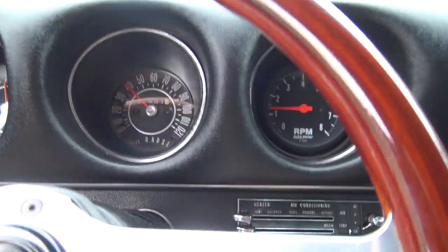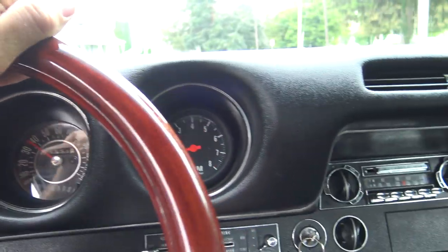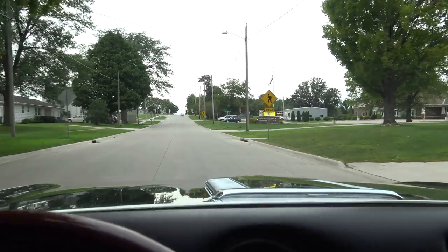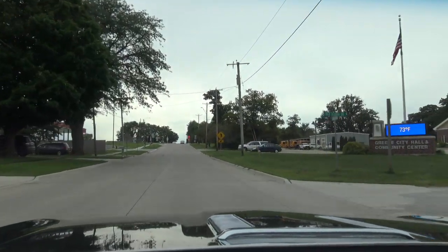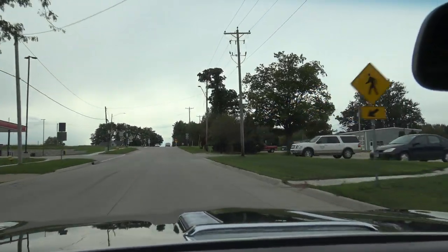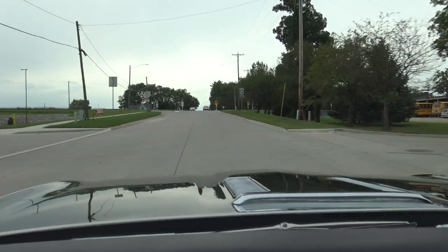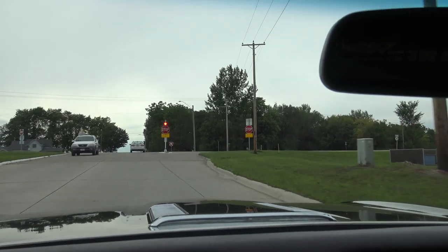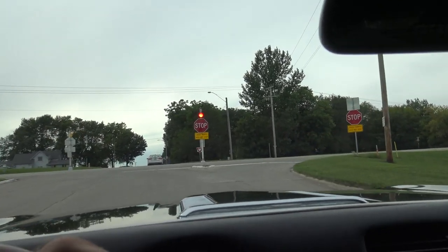Speedometer works great — it doesn't bounce at all. Sitting here at 40 miles an hour, running 1,100 RPMs in third gear. You can see out that windshield — it's just crystal clear. The paint on the hood has a beautiful reflection. This is a great car. These Oldsmobiles drive so nice.